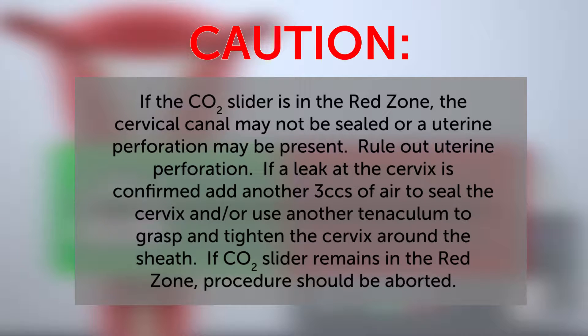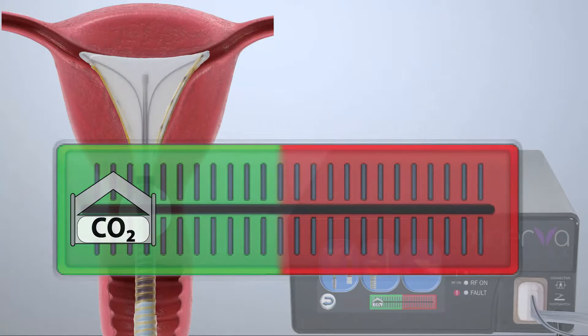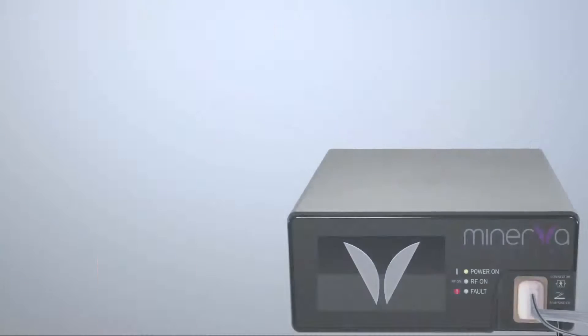Rule out uterine perforation. If a leak at the cervix is confirmed, add another 3 cc's of air to seal the cervix and/or use another tenaculum to grasp and tighten the cervix around the sheath. If the CO2 slider remains in the red zone, the procedure should be aborted. After confirming the CO2 slider is in the green zone, tap the footswitch to initiate the two-stage uterine integrity test.